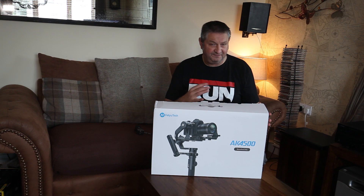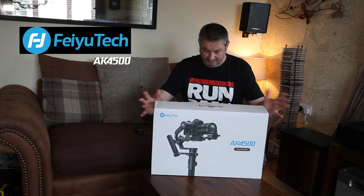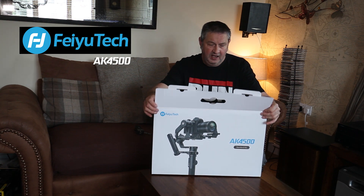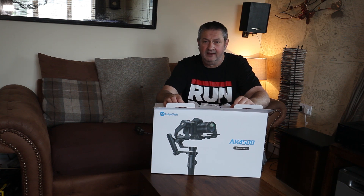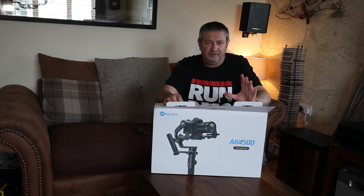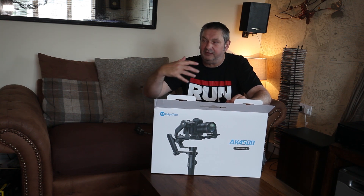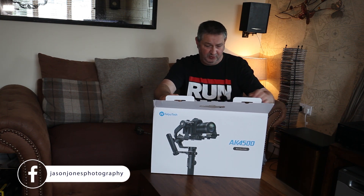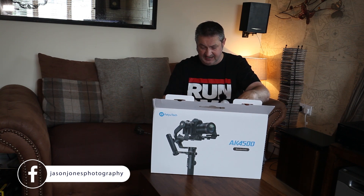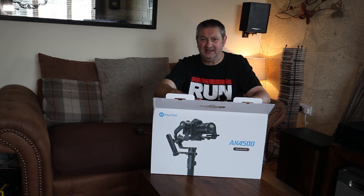Today I want to talk about the Feiyu Tech AK-4500 gimbal. I used to have a gimbal before, which was the Zhiyun Crane, but I was using the 200D on that and I felt the gimbal couldn't really support it very well — it felt like it was straining the motors, so I eventually sold it. But Feiyu Tech approached me and asked if I'd be interested in reviewing this, which will support my DSLR.